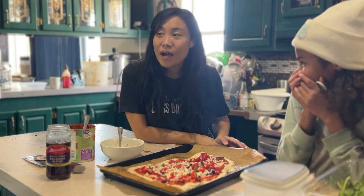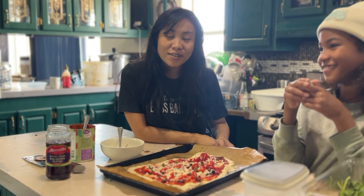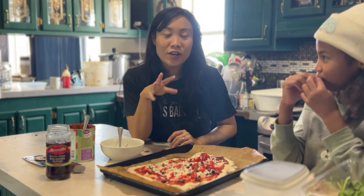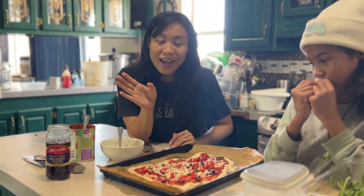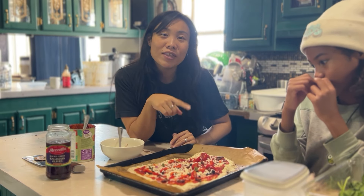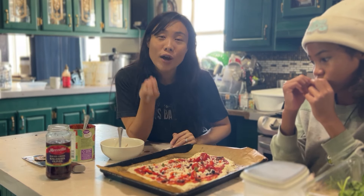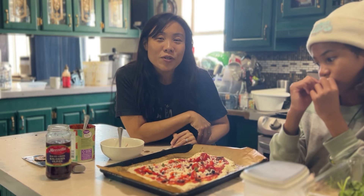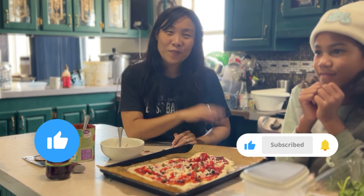We've probably eaten about four or five pizzas and we still have three more to go. It's a pizza party today and it's been really really fun. All the pizzas looked rustic and tasted absolutely delicious. Make pizza at home — it's a lot better, so fresh, just so good. I hope you enjoyed spending time with us today in the kitchen. Subscribe if you're new and we'll see you on the next video. Bye everybody!